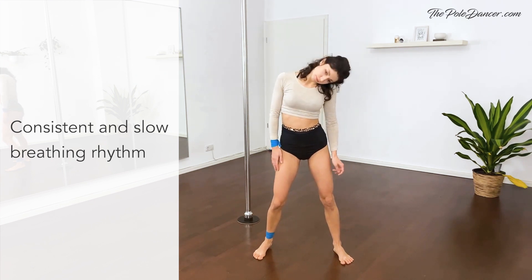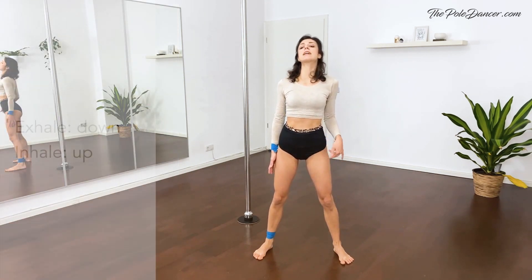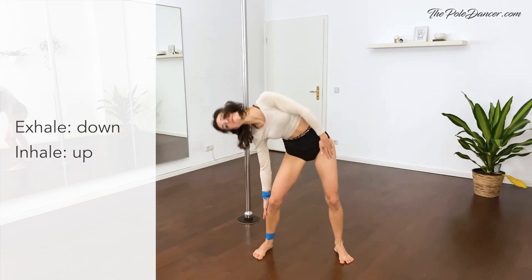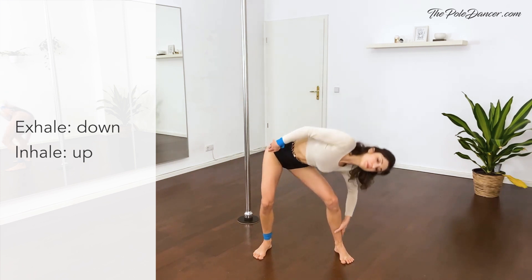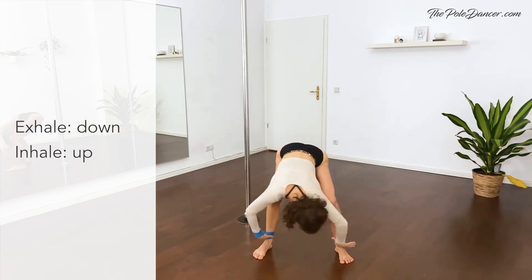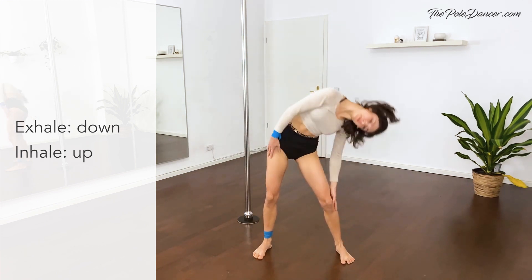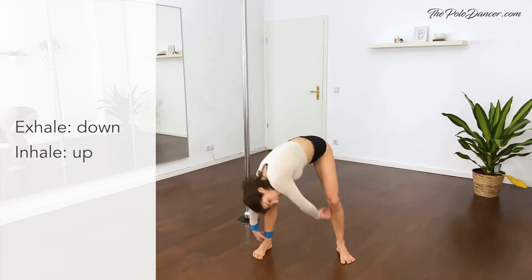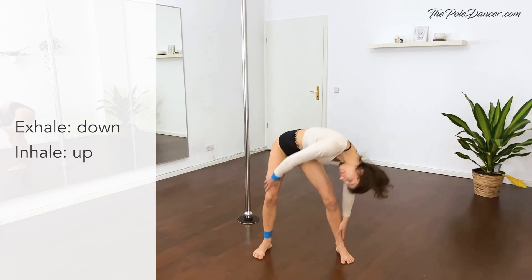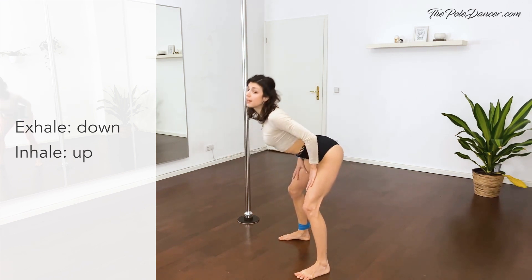Good. Tilt your head to the side — side bend. Go low, through the middle, and up. Change directions. Stay up, breathe out, half body wave. Arch and reverse.